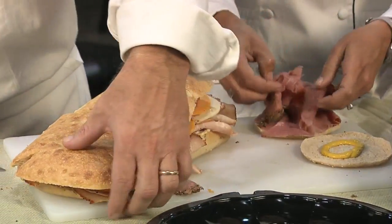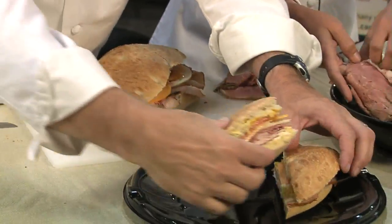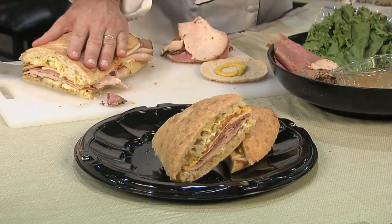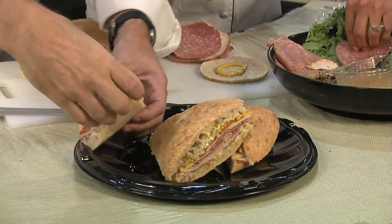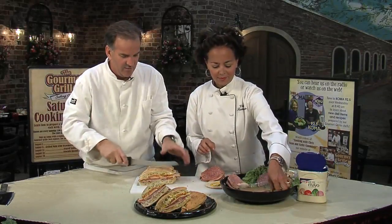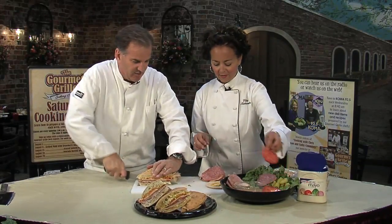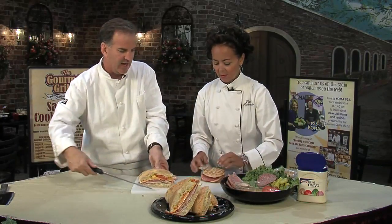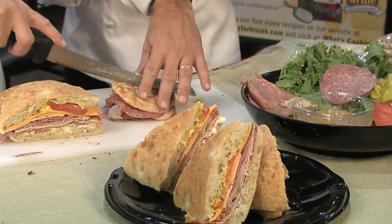I'm cutting these at triangles, and the reason for that is you want to lay them out and make them look really cool. It takes no extra talent to cut at a different angle — have some fun with it. She put the same things on this other sandwich as well, and you can cut that one in fourths.